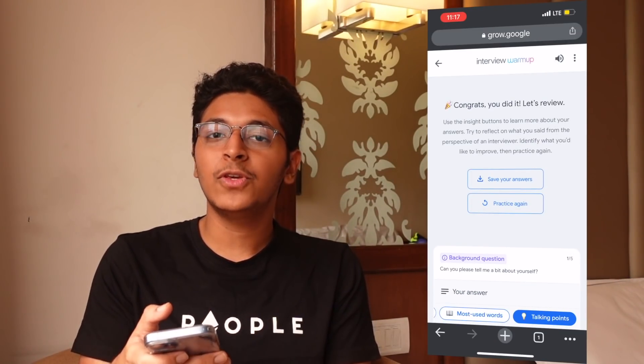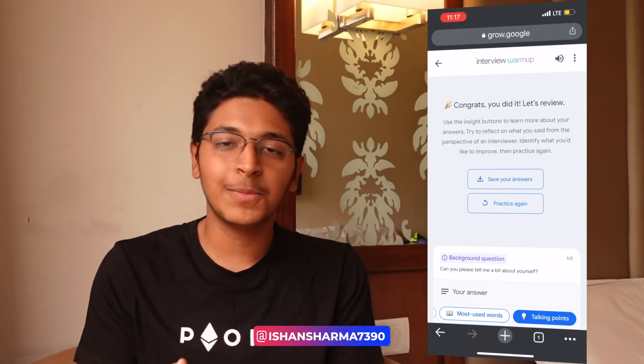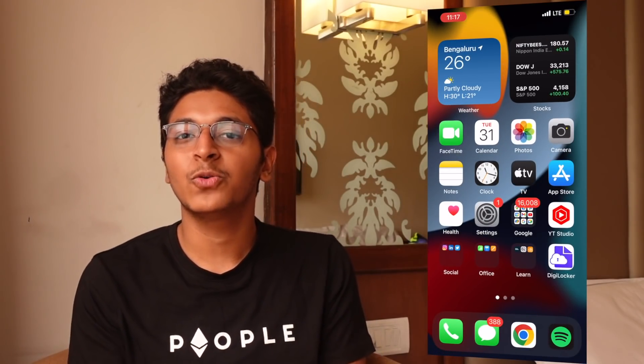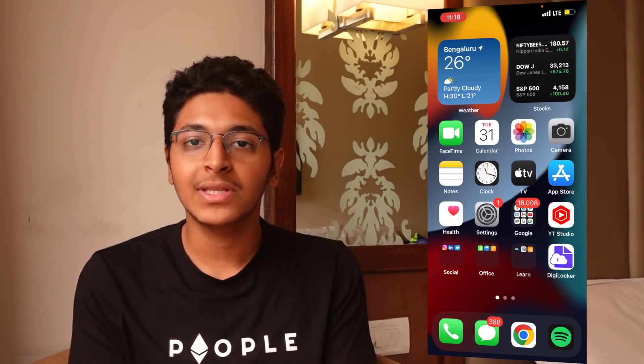This is a great tool you can use if you want to prepare for your interviews — it's completely free, called Google Interview Warmup, and the link will be in the description. I think it's a great initiative by Google. You can also take a look at Google Career Certificates if you're interested in learning a particular skill; this is just the next step in that direction. Once you learn the skill, the next step is to prepare for your interviews, and they are trying to help you with Google Interview Warmup.